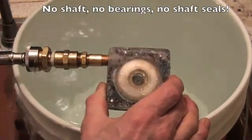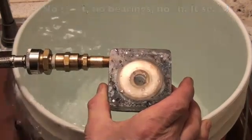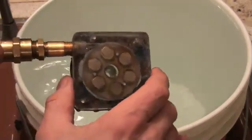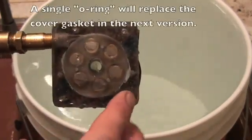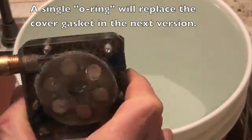It's a completely sealed turbine, and it has no bearings, no seals — other than the gasket seals, which could be replaced by gluing the cover on. No shaft, no bearings, no seals.